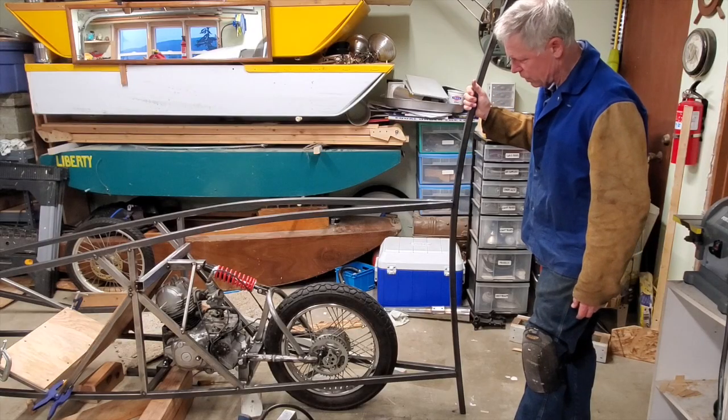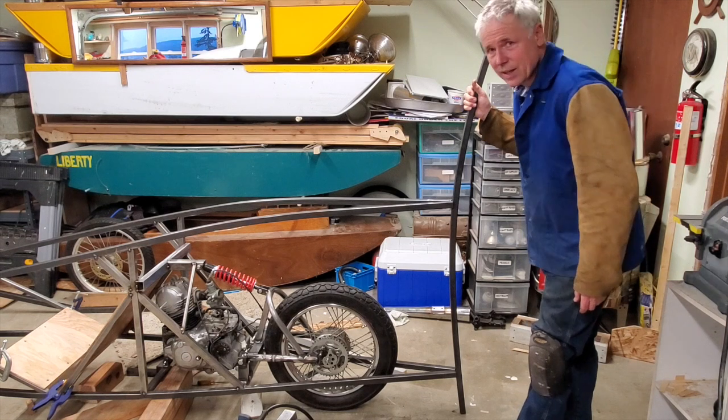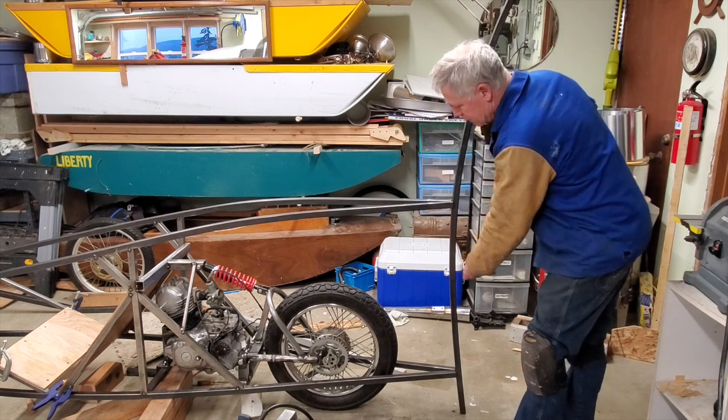That looks kind of cool — looks more like a fish. I'll stick that back there. It'll make a nice rear bumper too.